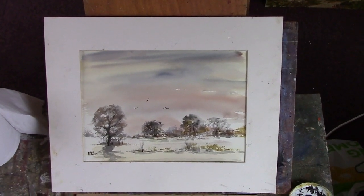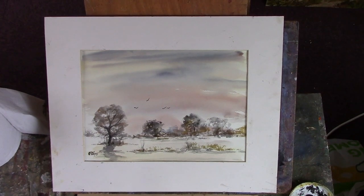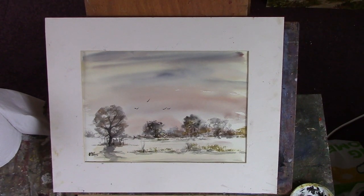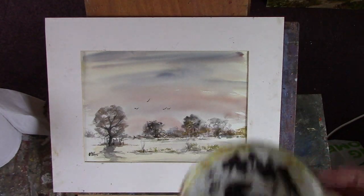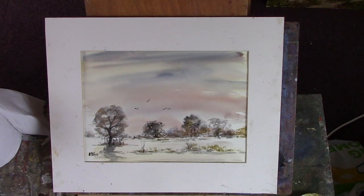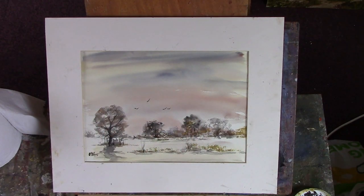Hi folks, this is a basic line and wash snow scene. You can't really see the ink. I used a bit of acrylic paint and a bit of water and a couple of riggers. It didn't really work brilliantly around here, but I haven't done one for a long time.